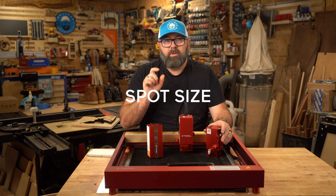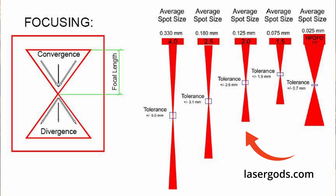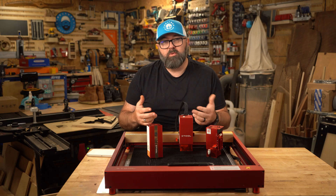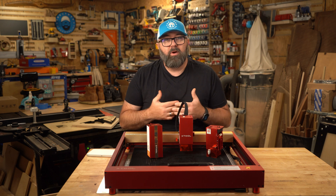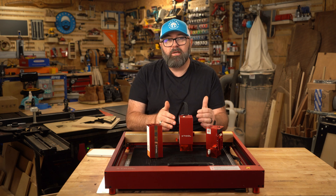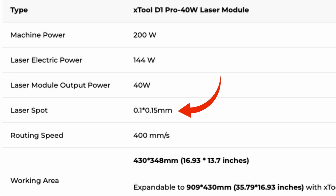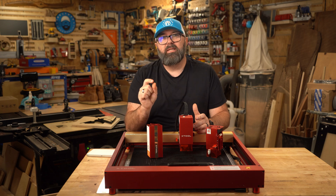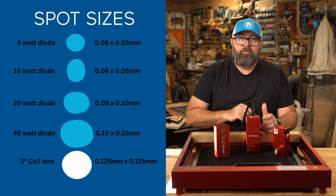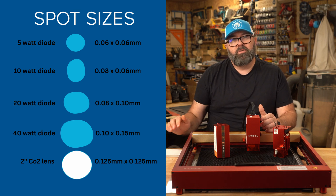Let's talk about spot sizes. The standard spot size for a 40 watt CO2 laser is about 0.125 millimeters round, and that varies across manufacturers. The spot size for the Xtool 40 watt diode is 0.10 by 0.15 millimeters. So the spot size is slightly larger, but not noticeable. Size eight font will appear fairly consistent between the CO2 and diode lasers.